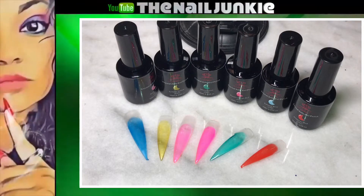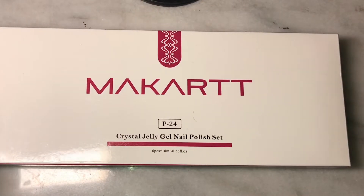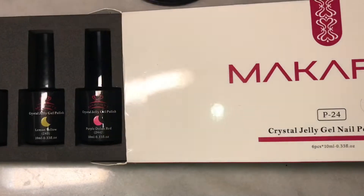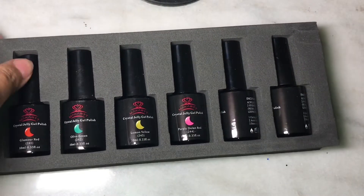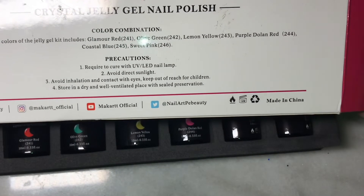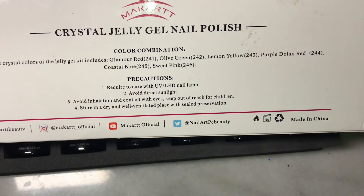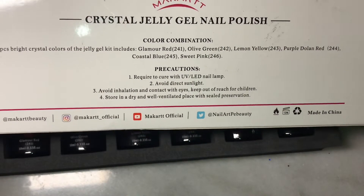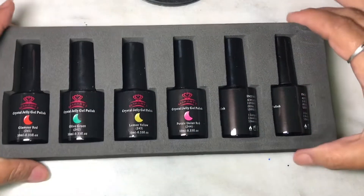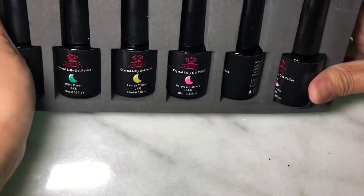I know you guys are probably tired of me doing reviews, but this is another unboxing review of the new McCart jelly gel polishes. These are their new ones. I already did a review on the other one. If you want to see that, I'll try my best to remember and put that in my information bar. But this is Crystal Jelly Gel Nail Polish. And of course it has their Instagram, their Twitter accounts and everything you can follow. And also an email if you have a problem with your order — always great to have.